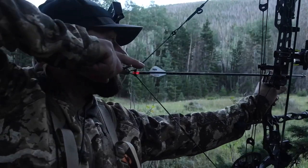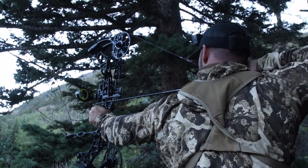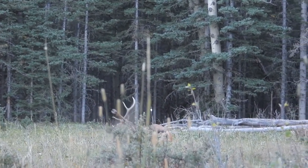Kurt Belding with Western Obsessions TV here. In this video I am going to do an analysis of a shot that I took on a bull in 2020 — my 2020 Colorado over the counter archery tag. I had posted the shot on YouTube and got a lot of watches, comments, likes, and a lot of confusion. So this is a follow-up video to break down that shot and clear up any confusion. Let's jump into the video.